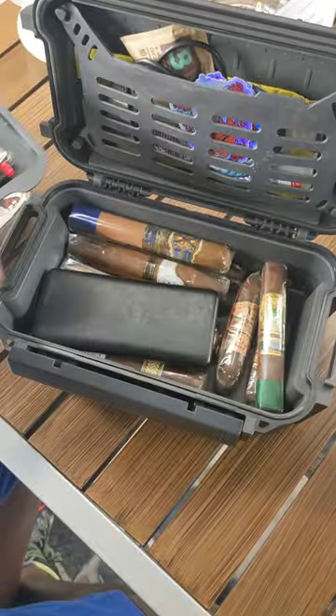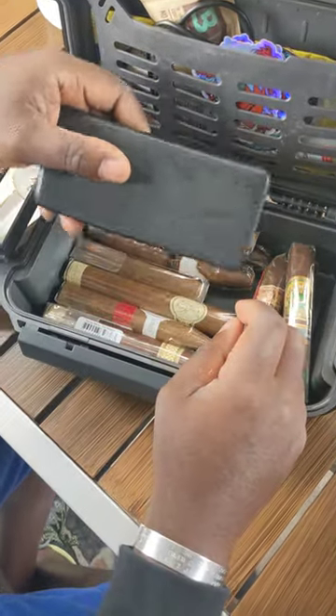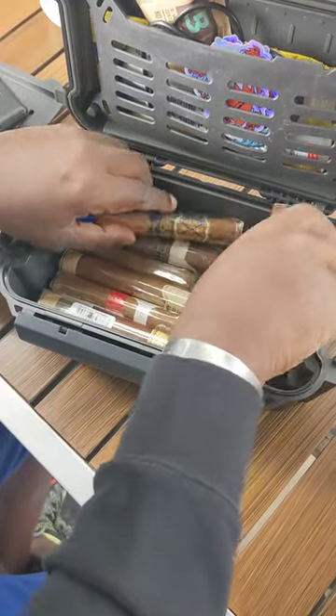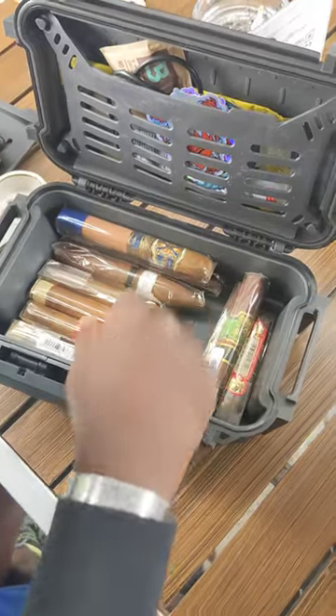And then you lift this tray up here, and then you got to get to the goods, right? Power bank, plenty of cigars. It's cool rubber at the bottom here. As you can see, plenty of space.